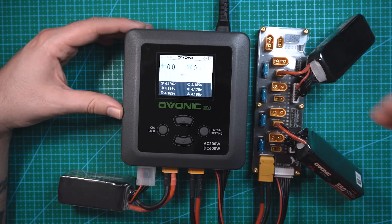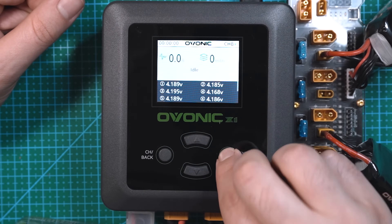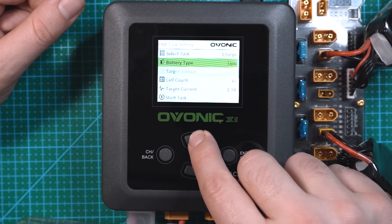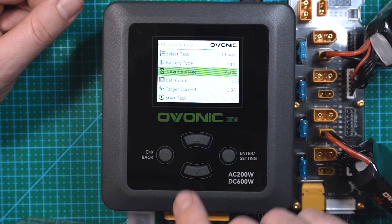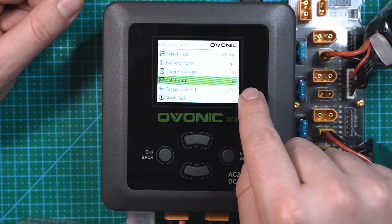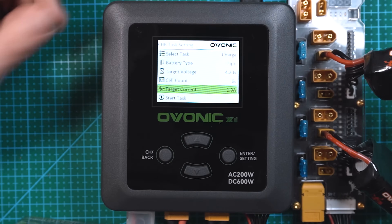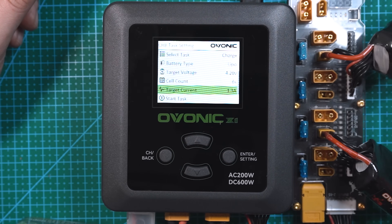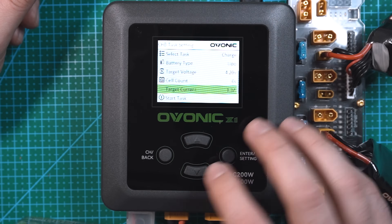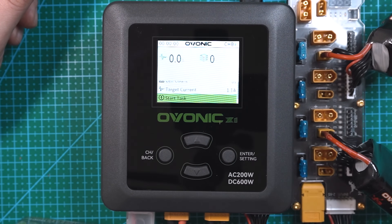Both batteries are plugged in. Now going through the menu, we do the same thing as channel A: hit enter/setting, go to the top, set it on charge, select LiPo, make sure it's at 4.2 volts. It recognizes these batteries are 6S while channel A is still charging at 4S. For target current: since I'm charging two 550 milliamp batteries, 550 plus 550 is 1100, so I'm going to charge at 1.1 amps. Select 1.1 amps and then start task. Now channel B is charging at the same time as channel A.